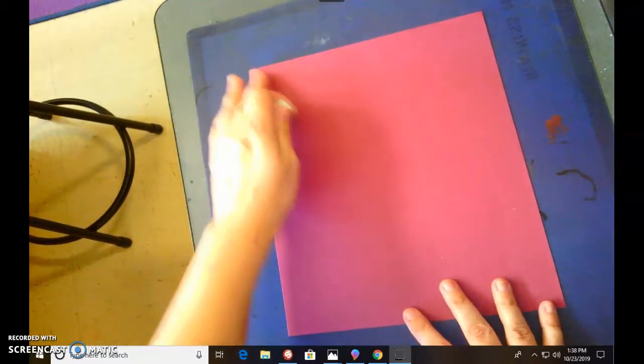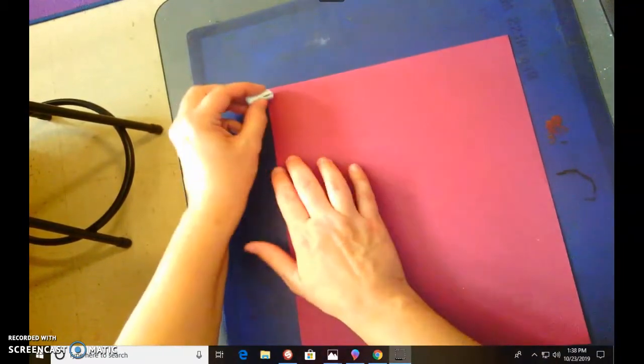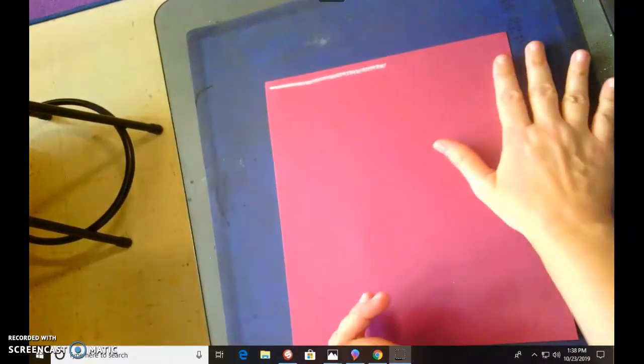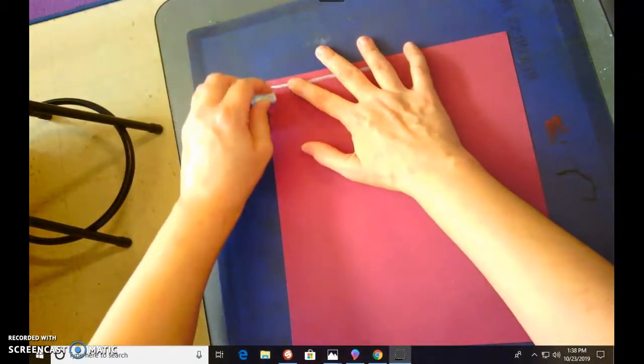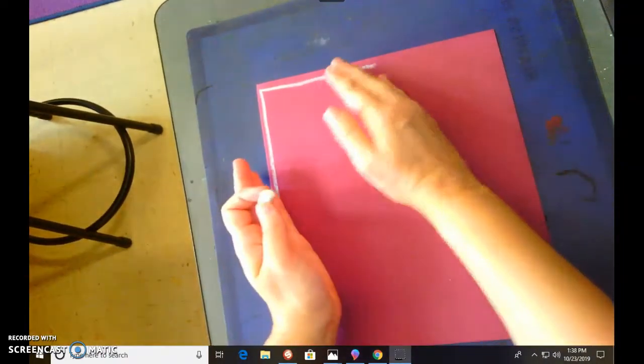Come to the corner of your paper and take your white oil pastel and just go across about halfway. Don't go all the way to the end. Do the same thing down here about halfway down your page. We just want the web right in the corner.